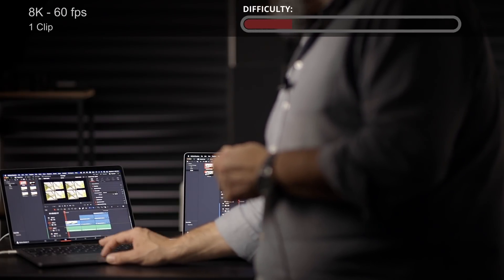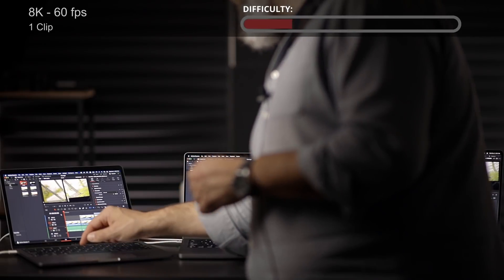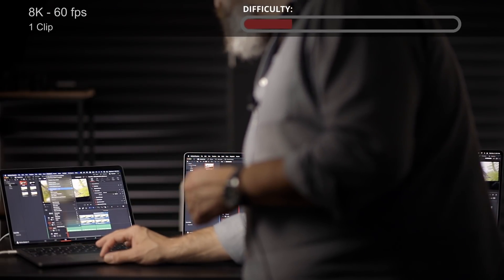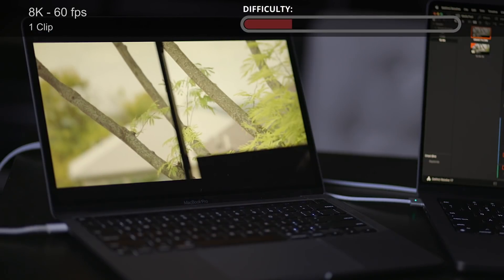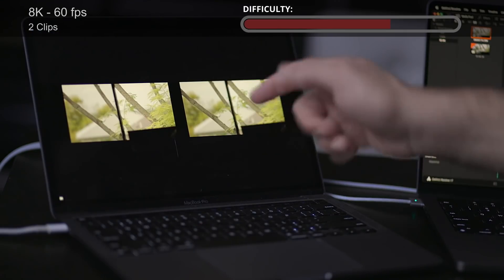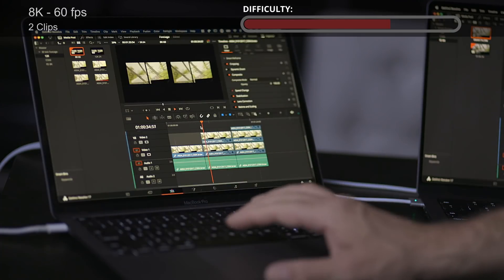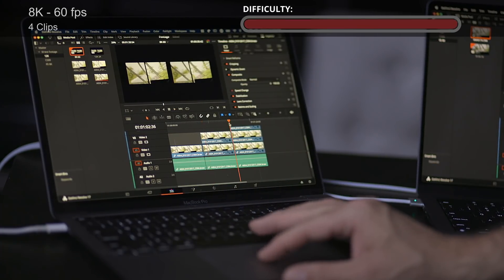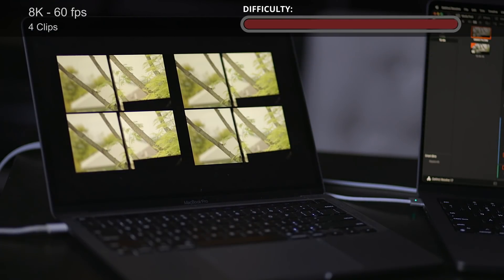Moving to 8K footage at 60 frames per second instead of 24. Making sure timeline proxy mode is on quarter resolution - one stream plays back in real time, no issues at all. Two 8K clips at 60fps side by side - plays back with no issues at all. And finally, four 8K 60fps streams - playing all of this with no issue at all.